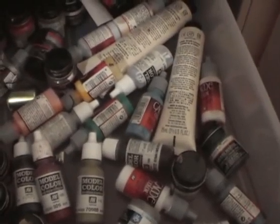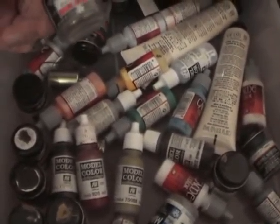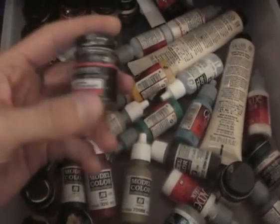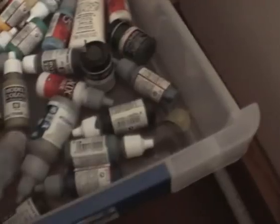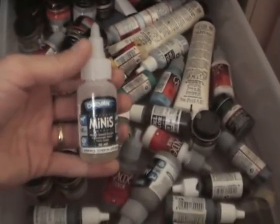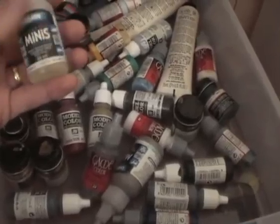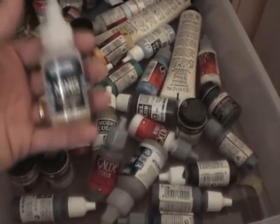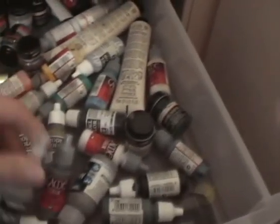We got some old Testers enamels, as well as some of their buffing and non-buffing metallisers — they're a very good paint. We got some Derivian — this is a good Australian paint. Unfortunately not too many people stock it, but if you can get Derivian mini paints they're very good as well, and always good to support Australian companies.